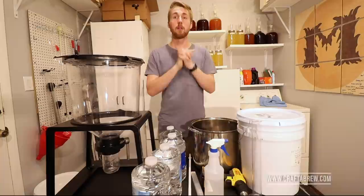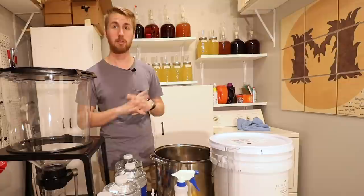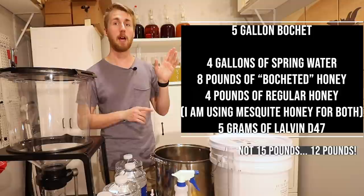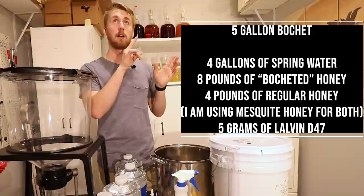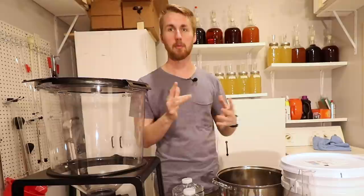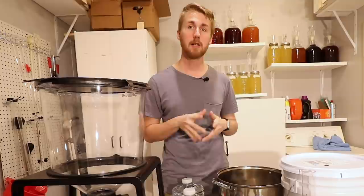I am making a five-gallon bochet — just a normal bochet. I'm going to be using basically four gallons of water and around 12 pounds of honey. Here's the breakdown: eight of that is going to be bochet — meaning caramelized or burnt. I'm also using about four pounds of regular mesquite honey that has not been bochet-ed, because I want to help retain the flavor of the honey and kind of get the best of both worlds. This is after a lot of trial and error — I found that this system works best.